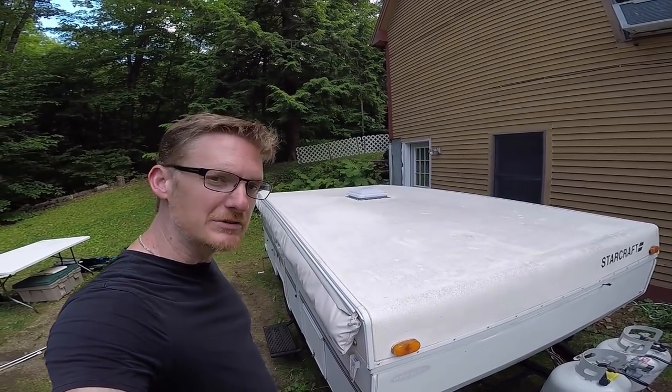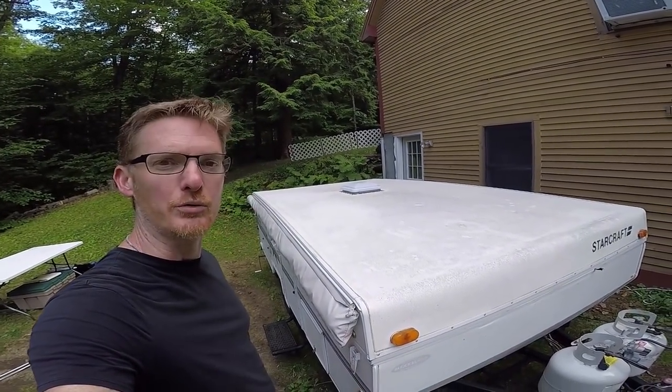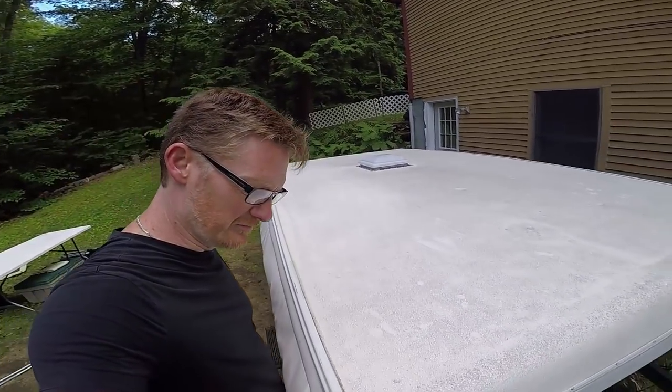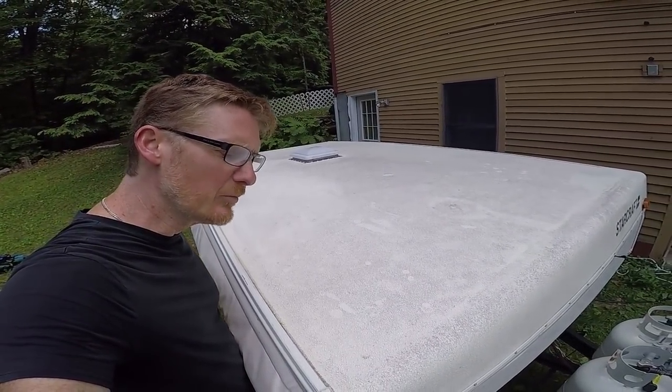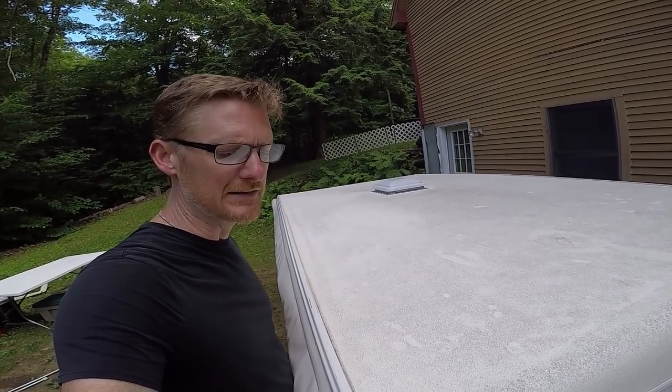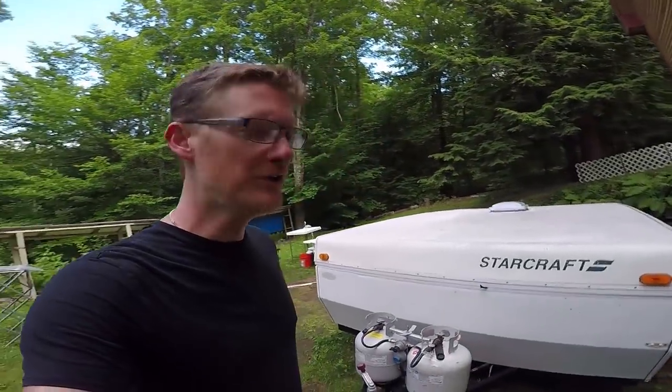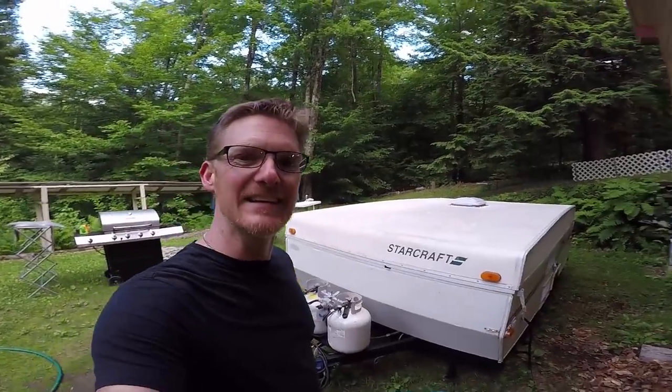The roof of our pop-up, no matter how much I scrub it, just looks gross. I think there might be little breaks in the surface and you could get leaks. So I'm going to use rubberized paint to make it look better and seal it.